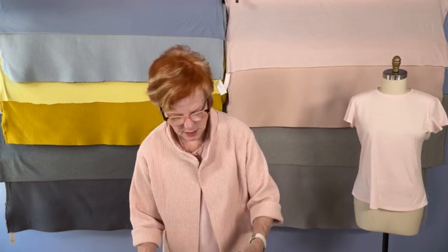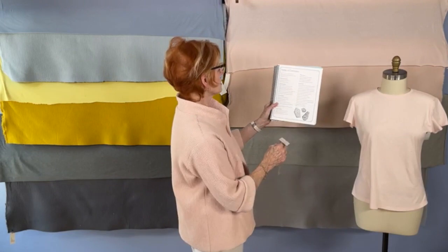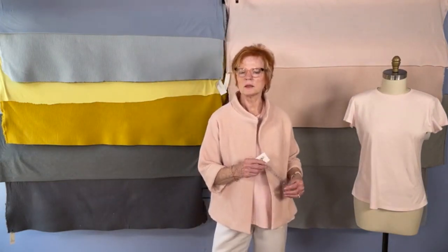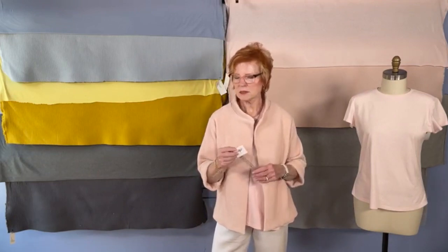Do you have tips on the sequence of adjustments? The sequence is exactly how it's listed: narrow, broad, sloping, forward thrust, balanced, and extended — there's a definite order starting with narrow or broad. Some people need all of them, which is why the erasable pencil is handy — you've made one adjustment with red lines, you're doing another, you erase some lines and keep building on the first adjustment.